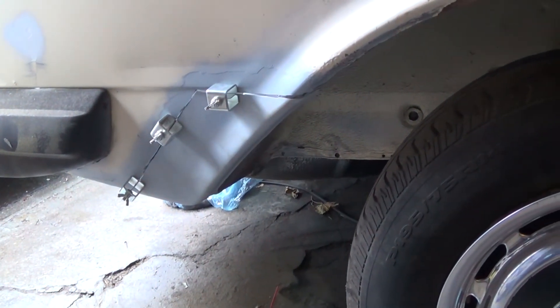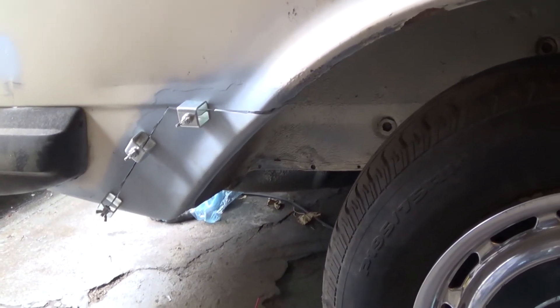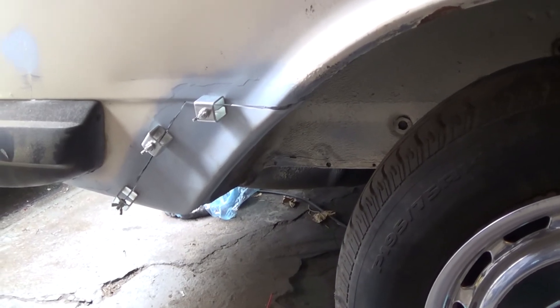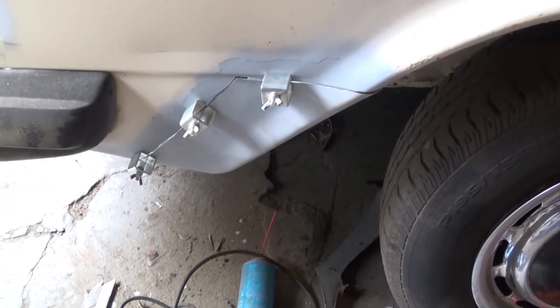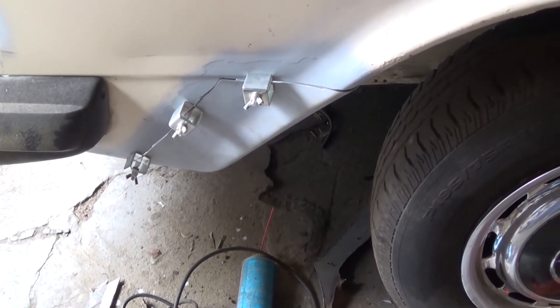I have the repair piece cut and coated in the weld-through primer and what you see right here are some butt welding clamps. I've got this clamped in place and I can double check the fit on that, and then I'm going to start welding it in place.